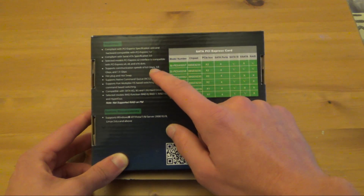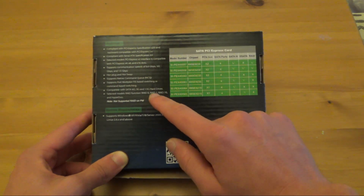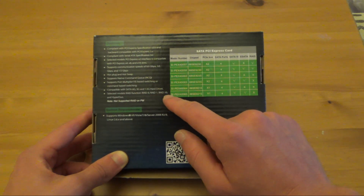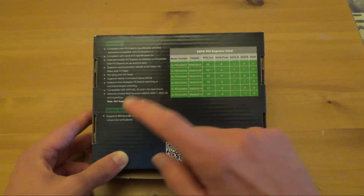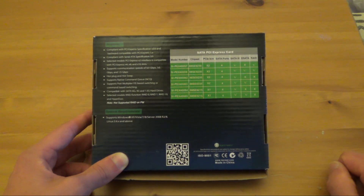It mentions being able to support up to SATA 6 Gbps — that's SATA 3 — and being able to do RAID: RAID 0, RAID 1, or RAID 10. Under system requirements it mentions Linux. Kudos to them, well done.